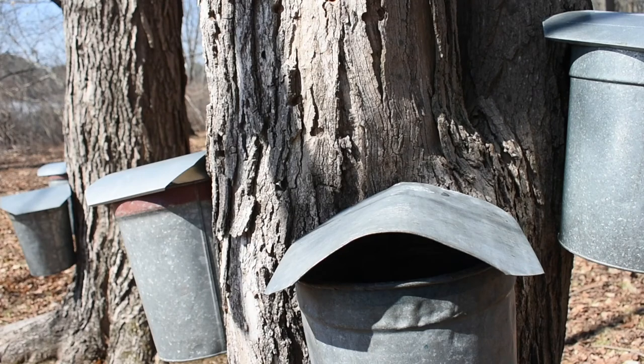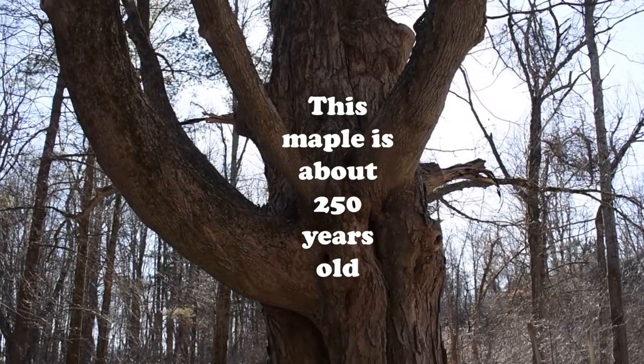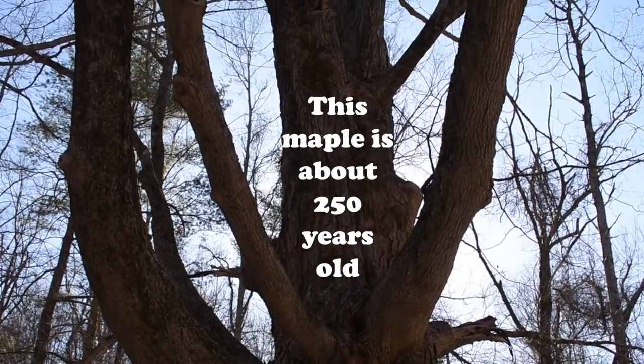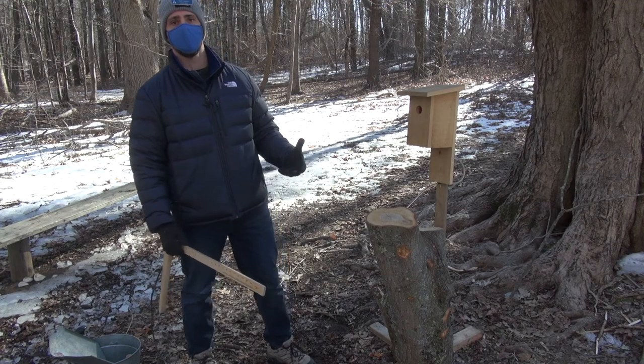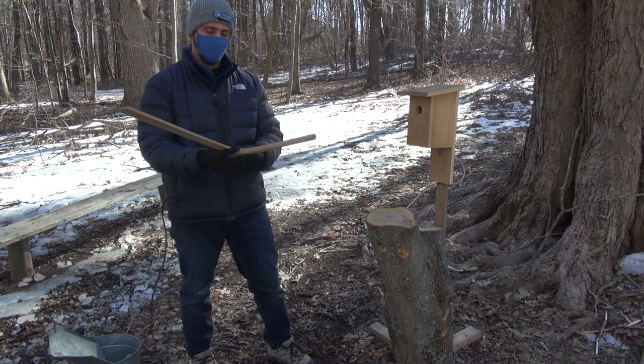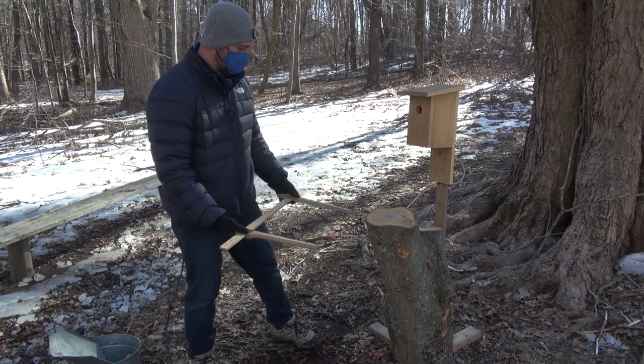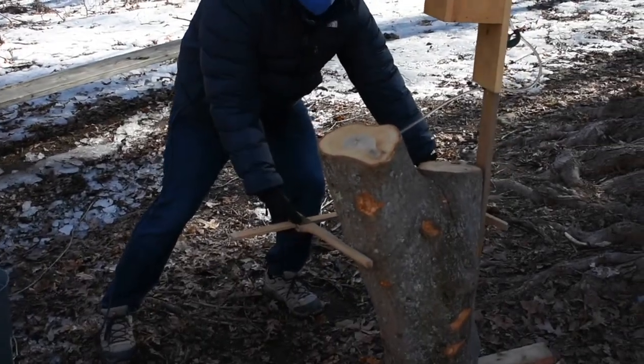When you tap sugar maples, they need to be approximately 40 years old. At 40 years old, you're going to have a sugar maple that's about 10 inches in diameter. You can't ask a tree how old it is, so the way we do it is we use calipers to measure the diameter of the tree trunk.